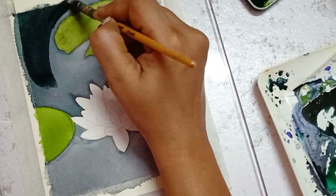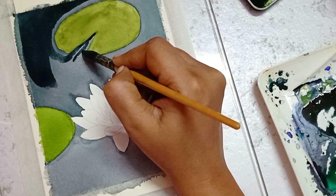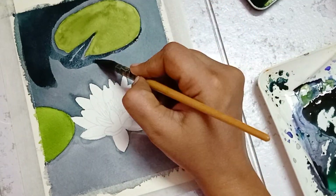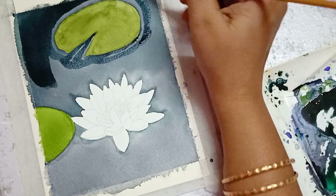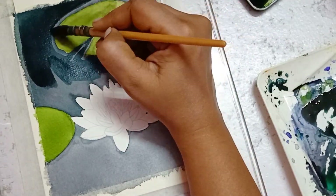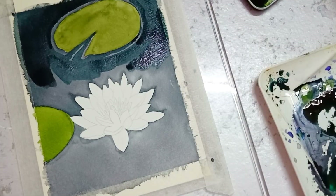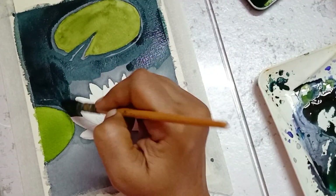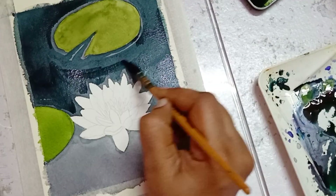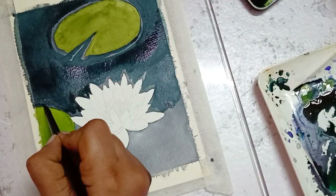This is the second round of background that I mentioned earlier. For this second round, I am using gray color mixed with Viridian green. As I said earlier, you can finish the background in one single go by mixing red, blue, and more amount of green to get this greenish-gray background.